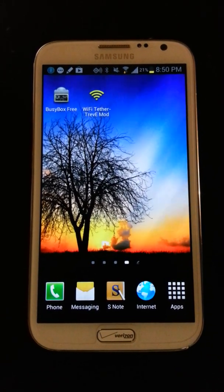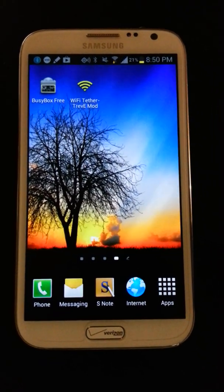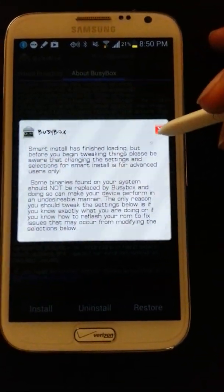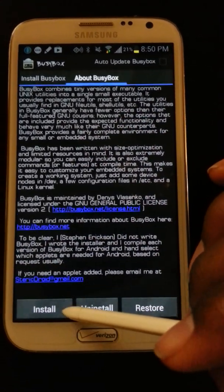The first thing you want to do is go ahead and root your device, because the Wi-Fi tethering mod requires root. The next step is to install BusyBox — this is BusyBox Free by Stericsson.